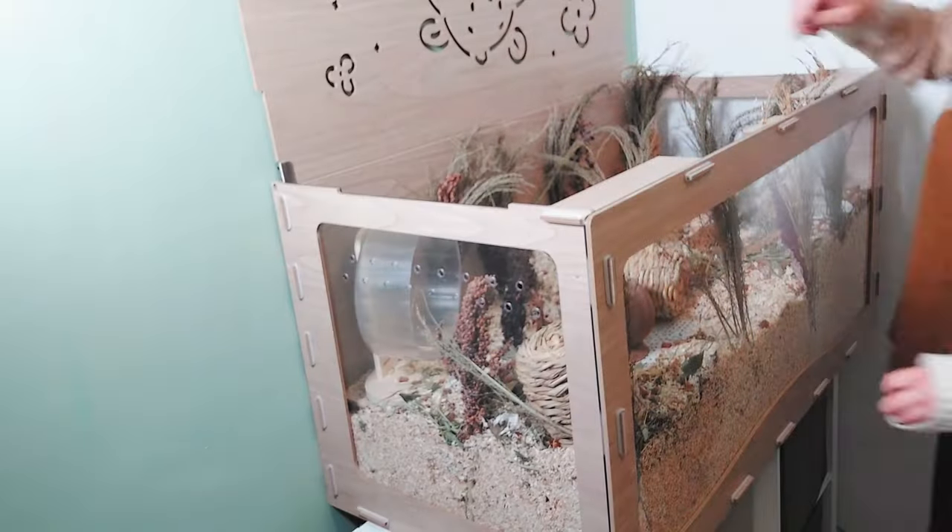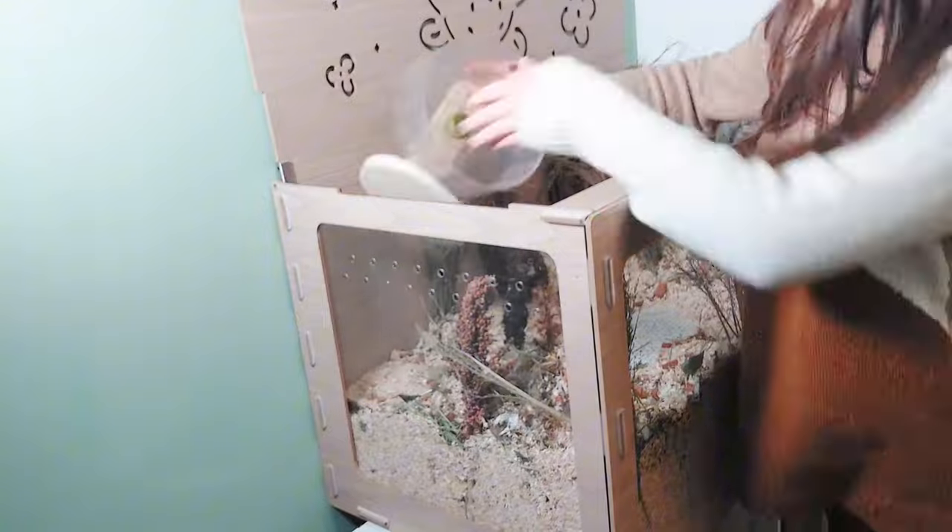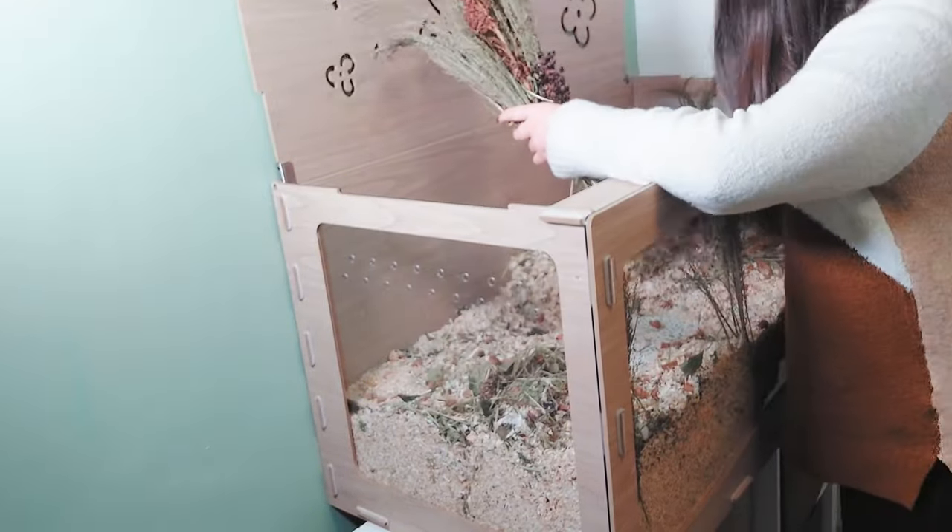I am so happy for Star. His new enclosure looks absolutely amazing and I'm sure he'll have a lovely life with his new family.